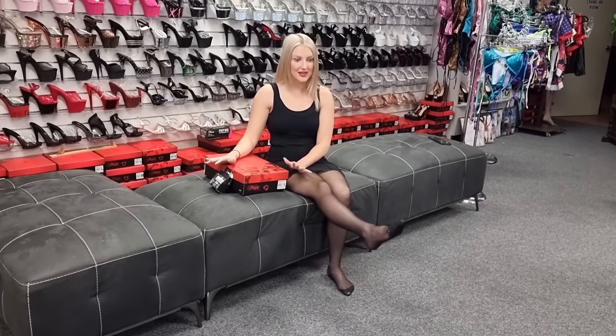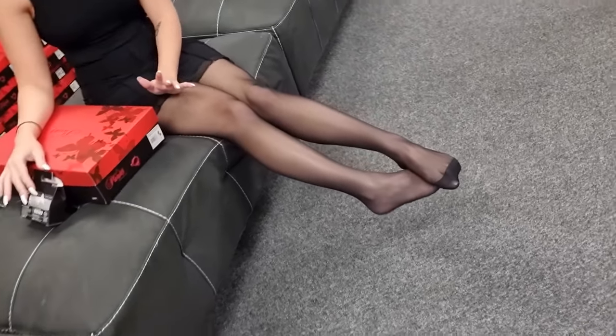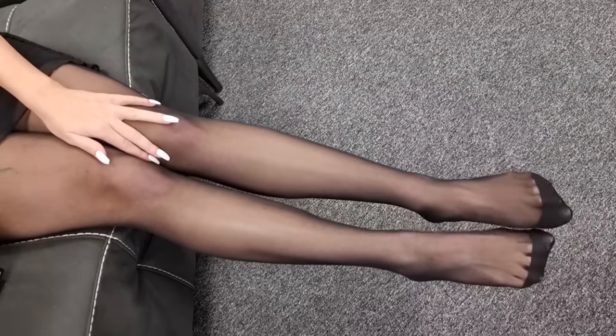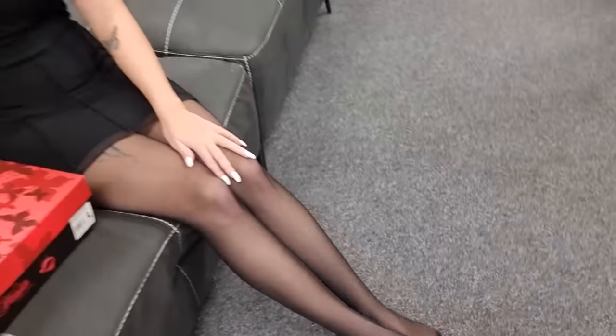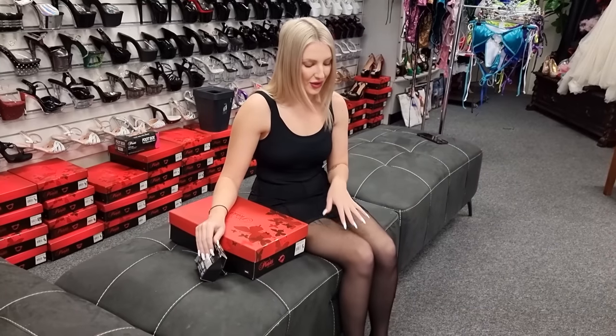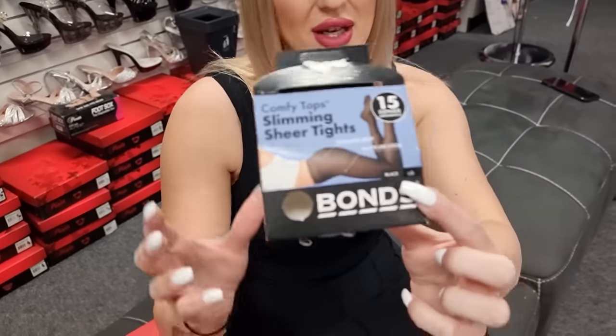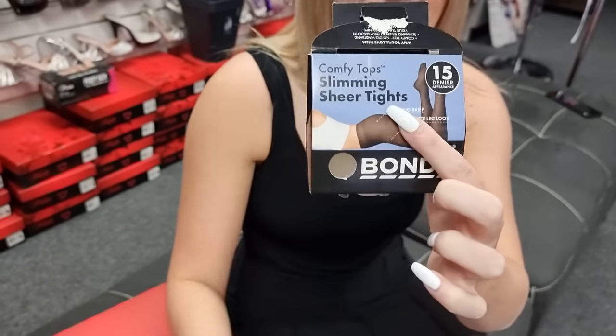I have some beautiful pantyhose on. I know, oh my gosh, so excited to be doing these ones for you. I know you guys request them quite often over on our community page. So here we are. The ones I'm wearing are actually Bonds pantyhose — they're called tights here in Australia, as you can see just there.